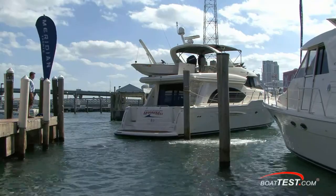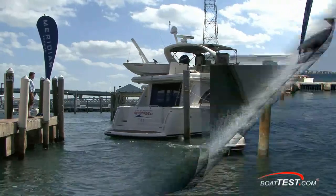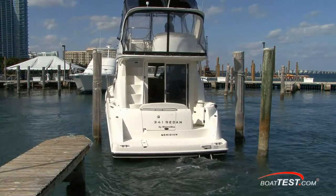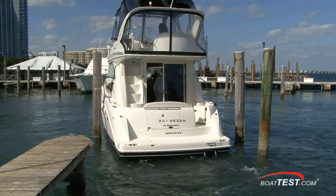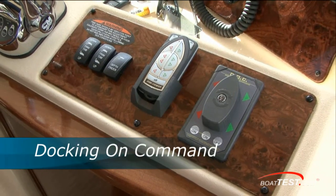It's a situation that we've all been in. You're trying to back a boat into a slip against a stiff crosswind and there's always a crowd watching as you make your attempt. All you can do is lay it against the piling and hope that you contact it soft enough to not cause any damage. Well, the folks at Meridian Yachts decided that wasn't good enough, so they've started equipping their boats with Docking on Command.